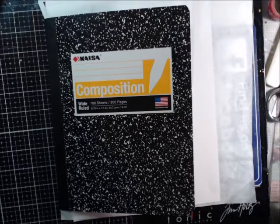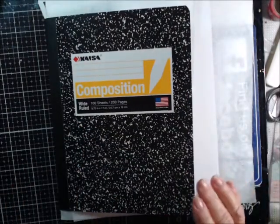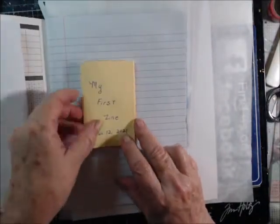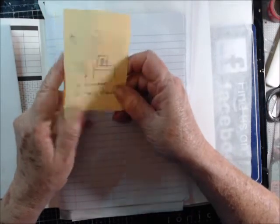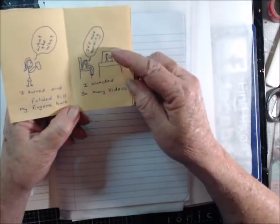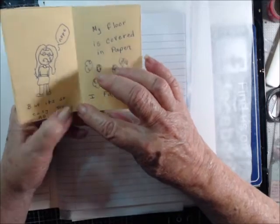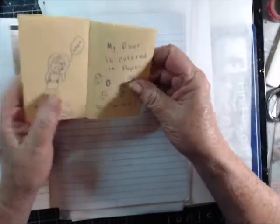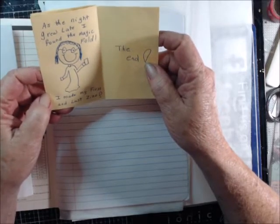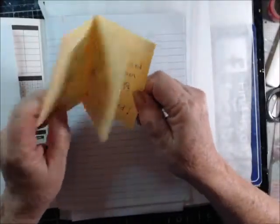I'm going to work in the scavenger hunt book. I still haven't done the cover — I'm kind of waiting for inspiration. I made a zine — my very first one. It says: 'I turned and folded till my fingers hurt, I watched so many videos, they all said it's easy, my floor is covered in papers. I failed. As night grew late I found the magic fold. I made my first and last zine. The end.' I'm not a fan — they're cute when decorated but honestly this was probably the hardest thing I've made in crafting.